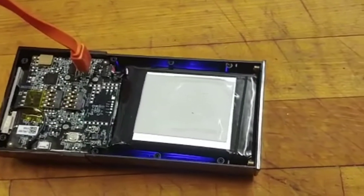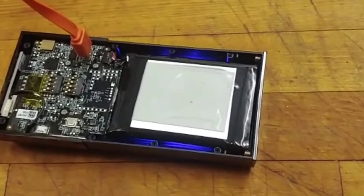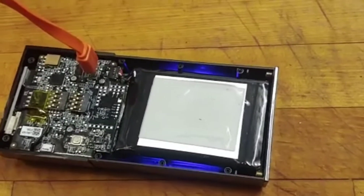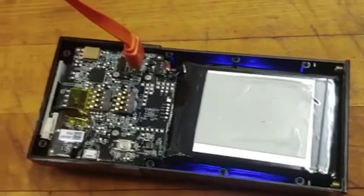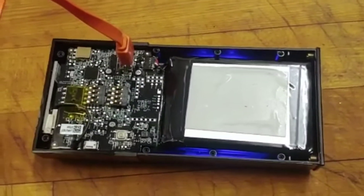I found a replacement battery on eBay for $10 including free shipping — not brand new, but guaranteed to be working. Those batteries last a very long time; it's a 5,000 mAh lithium-ion. I ordered it, but the battery hasn't arrived yet. The device is working now and it looks like it's taking a charge.